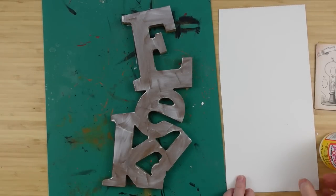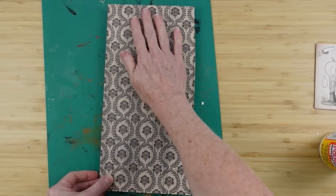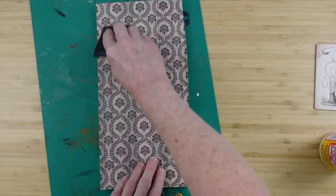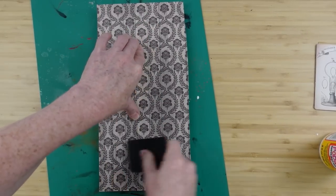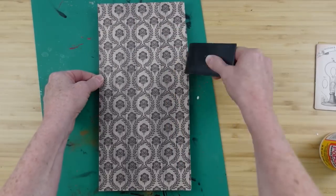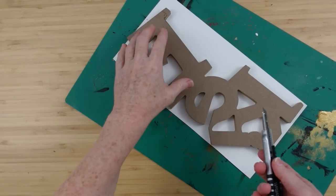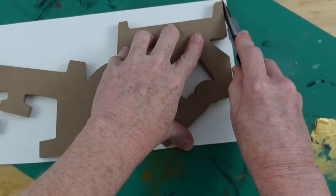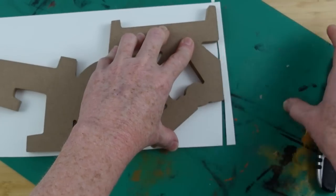I'm going to start by using Mod Podge on my letters, just getting it right on the top — we're only applying paper on the front of the sign. Then I'm going to flip the paper right onto it. This paper is really cool — a friend, Marsha, gave me a bunch of paper stacks, and this one has little skeleton faces in the middle of each piece, which is perfect for Halloween. I'm going to make sure there are no bubbles or gaps and everything is nice and flat, then use a utility knife to trim off the biggest excess pieces.